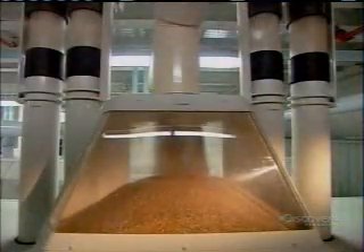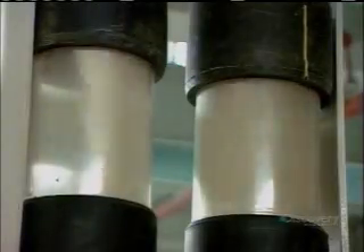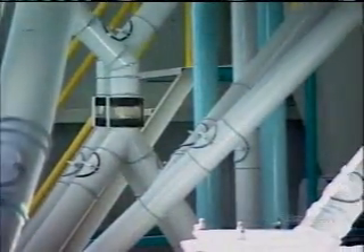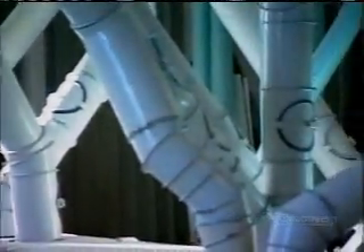Mills make white flour by grinding only the wheat kernel's soft inner part, called the endosperm. This requires removing the bran, the kernel's hard skin, and the germ, its seed. That separation begins as soon as the wheat kernels enter the very first milling machine.